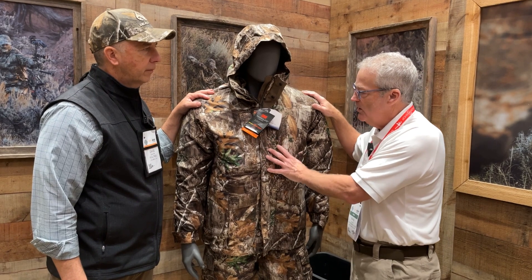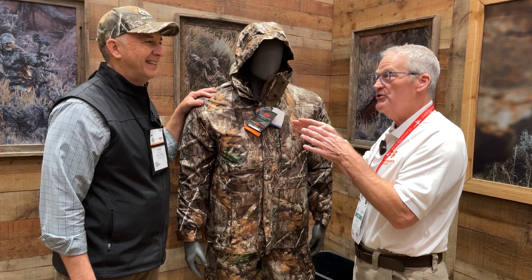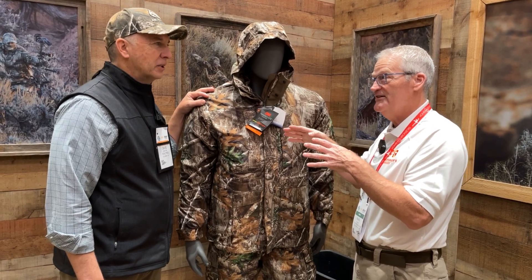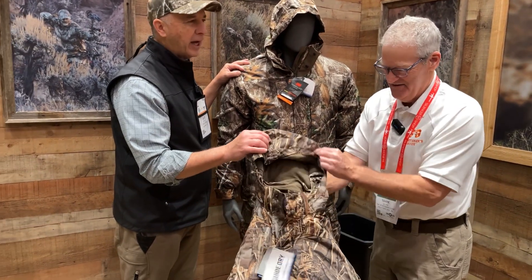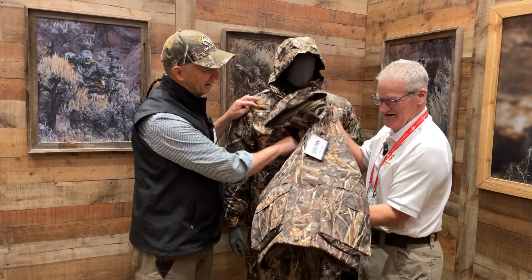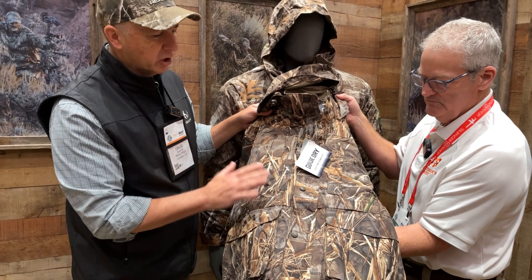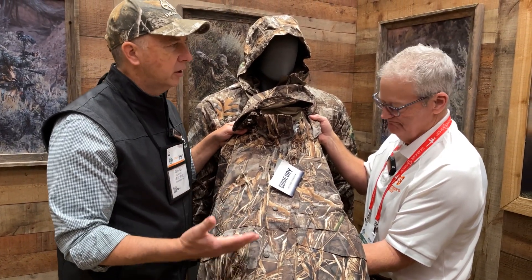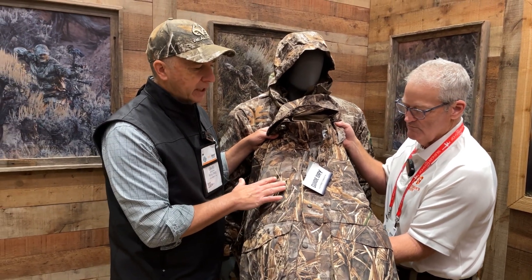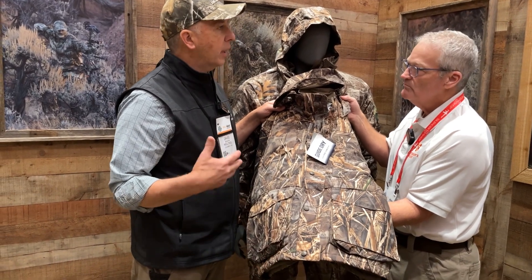In addition to Edge, we've got something brand new to talk about for the waterfowlers out there. When they unveiled it I thought, wow, is that the new Max 7 right there? That's hot off the press — I don't even know how y'all pulled the strings to get this in here. That is the brand new, once again Bill Jordan inspired, Max 7. This falls in a long line of our duck hunting patterns and this is the newest, with great features including the shorter jacket length to accommodate waders.